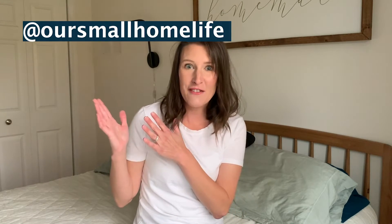If you like this video please give it a thumbs up, hit that subscribe button, and comment down below with your favorite white t-shirt — I want to know what brand is your favorite because I am always searching for the perfect white t-shirt. If this video gives you some basic white t-shirt outfit inspiration, I'd love to know. Make sure you tag me over on Instagram at our small home life and let me know how you are styling your basic white tee. Let's get into it.